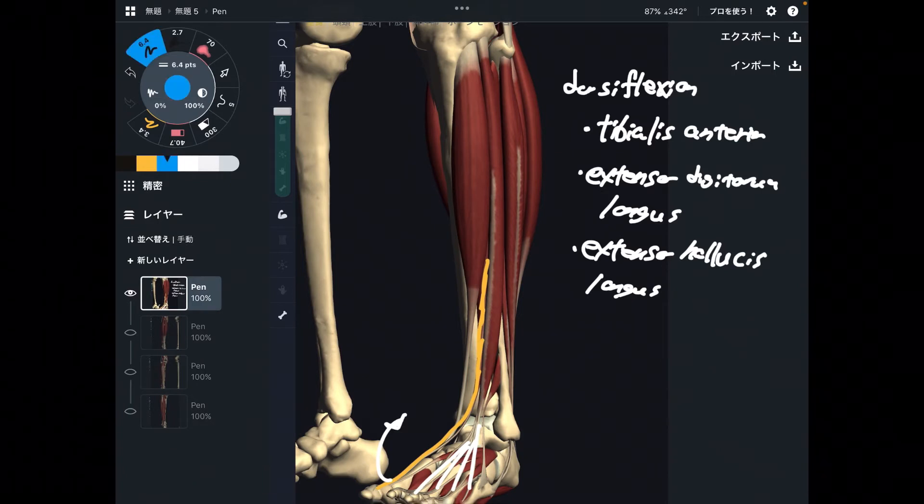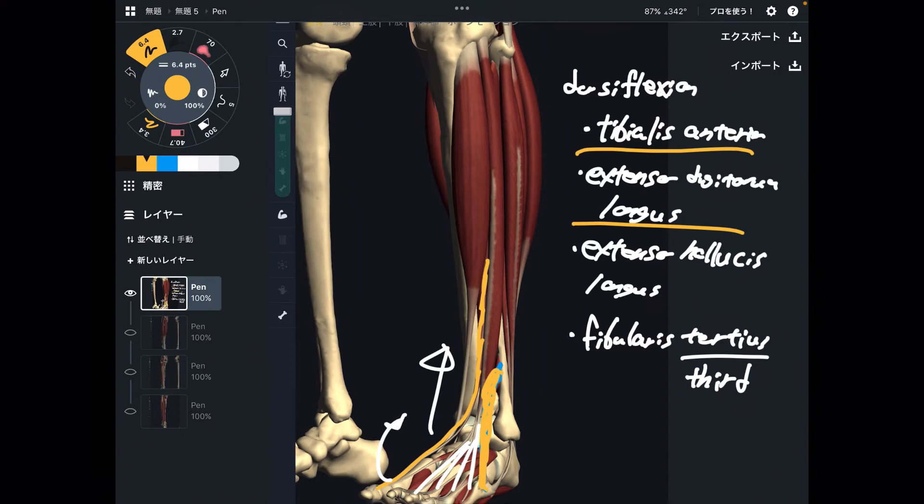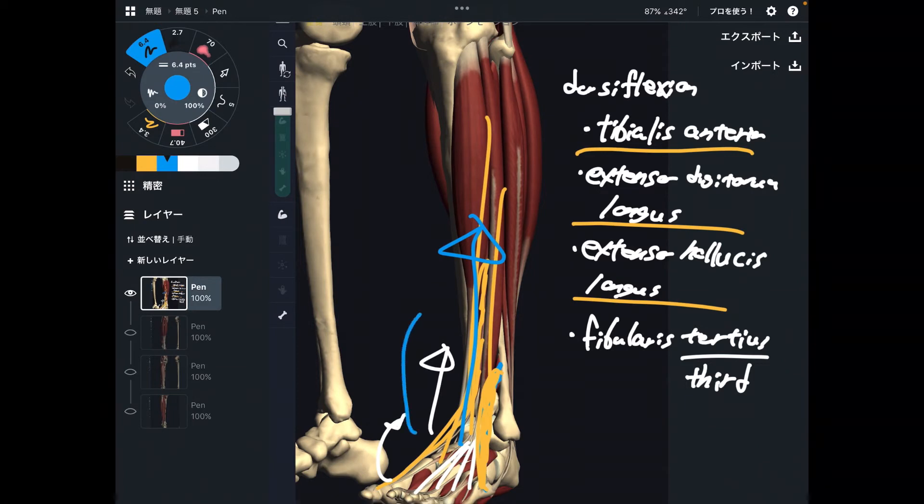The last dorsiflexion muscle is a very tiny one — this is fibularis tertius. Tertius means third. There are two other fibularis muscles I will explain later: fibularis longus and fibularis brevis — they are plantar flexors. But how come fibularis tertius is a dorsiflexor? Because this muscle is on the anterior part of the ankle joint, so are the other three muscles. They are all in front of the ankle joint. Thus, when these muscles contract, that brings the ankle to dorsiflexion.